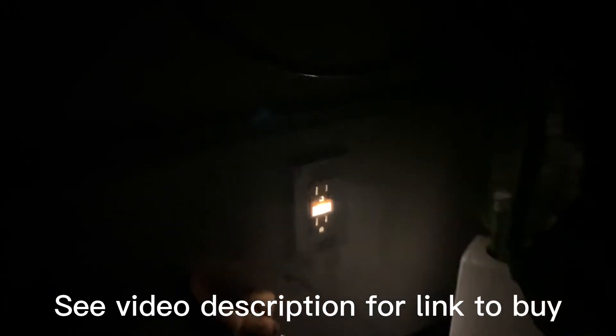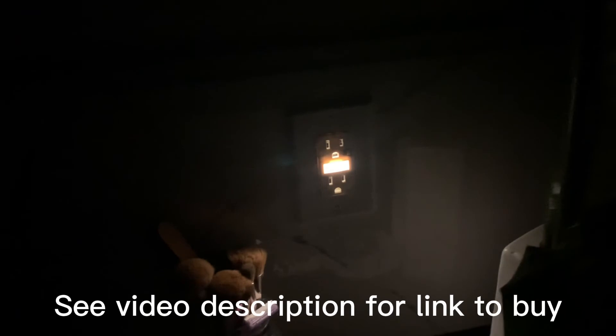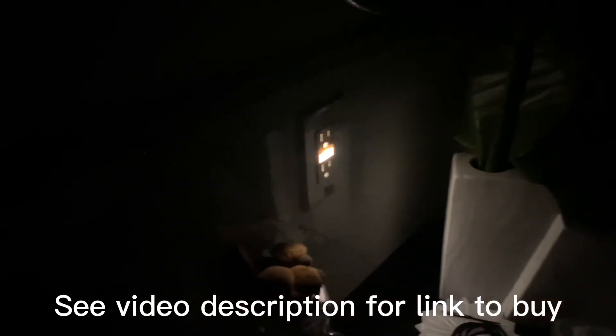I'll have a link to these illuminated plugs in the description of this video, so just take a look there. You can find them on Amazon — they're pretty inexpensive. And as always, have a great day!